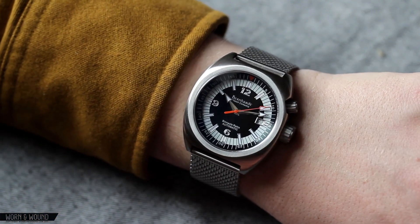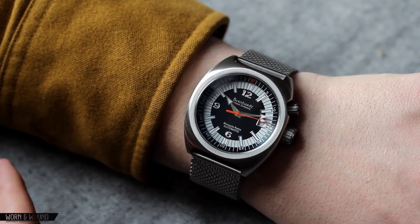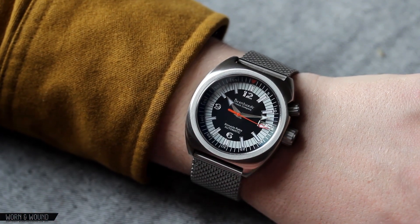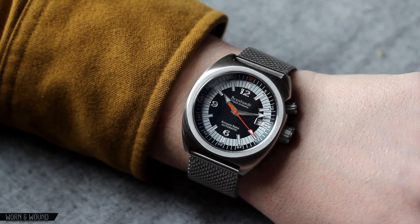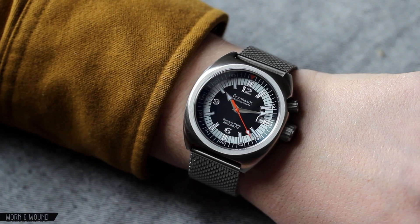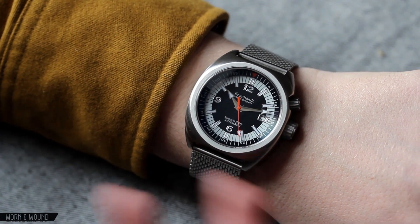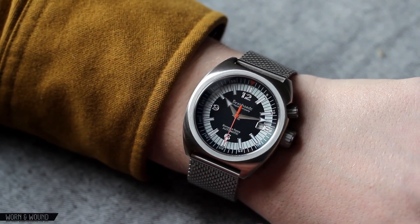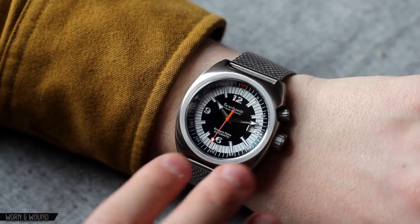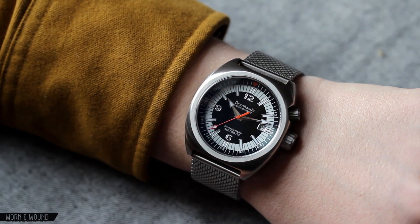As far as the look goes, it's a funky looking watch — there's no doubt about it. It's definitely Bernhardt's take on one of those watches, so it doesn't really look necessarily like a specific watch from the 60s or 70s, and it has characteristics that are more typical of Bernhardt's style. I think there are some elements that perhaps could have been a little bit more refined on the dial for elegance, but it's fun, it's bold, and it's just a cool look.